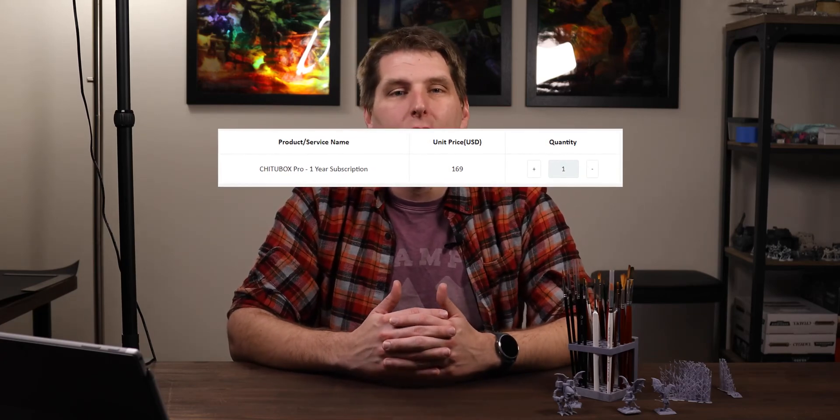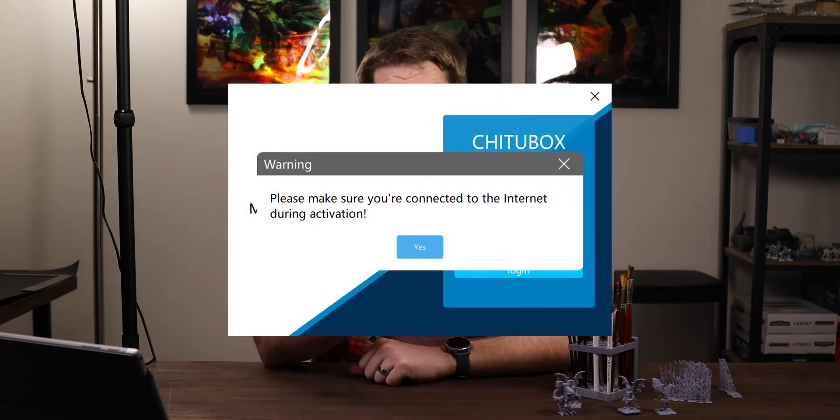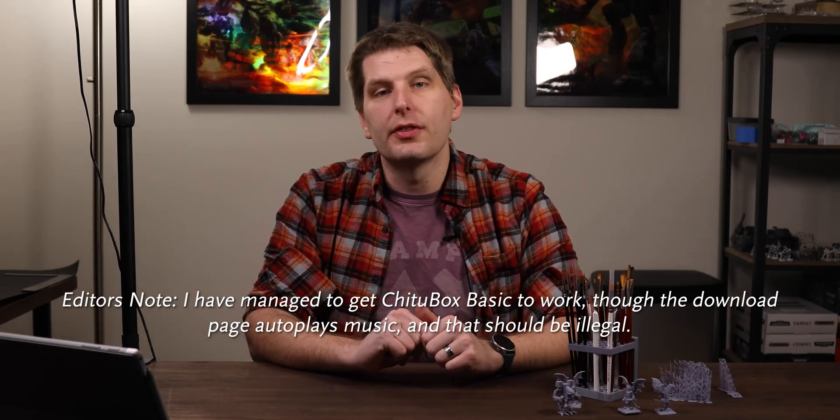The printer comes with a one-year license for the Pro version of ChituBox. After that, it costs a whopping $170 per year, and it's an extremely restrictive license, only allowing you to install on one system at any given time. It also phones home every time it starts, so don't try to use it offline. There is a free version of ChituBox, but I was having trouble getting it to export to the Mars 3, so I didn't play around with it much — though I wouldn't rule out user error. At a cursory glance, the free version includes all the necessities. With that said, if DRM and hardware lock-in concern you, this is not the printer for you.